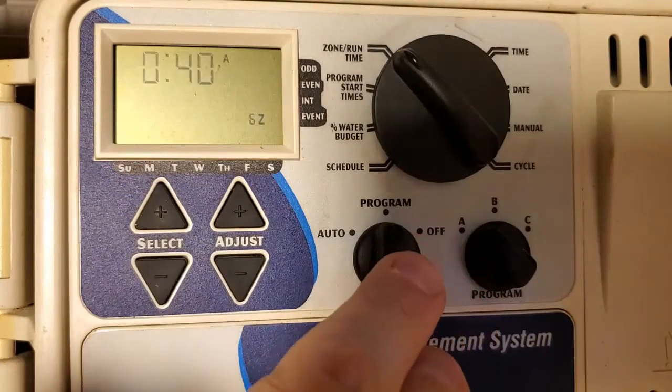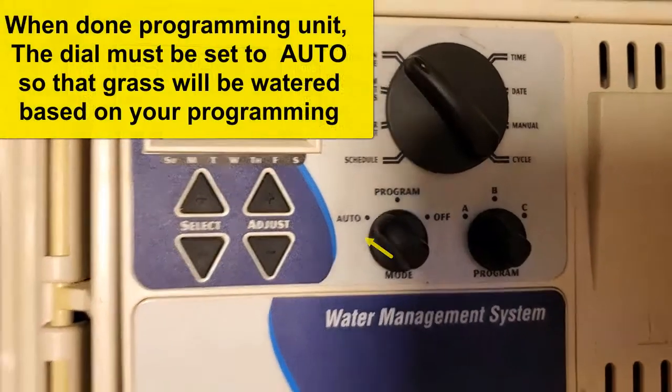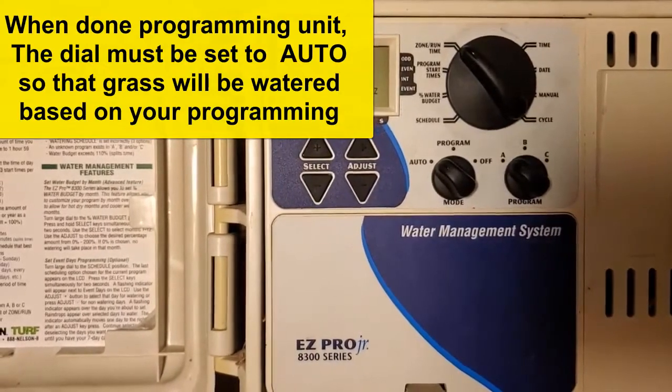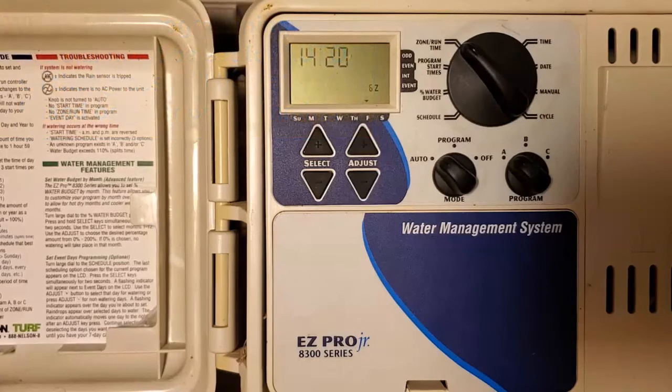So now we're all set. I'm going to set this to auto — that's it. This is a Nelson EZ Pro 800 series. Depending on what you've got, it may be slightly different, but they're all basically following the same programming method. I'll put links to my other videos on how to start up your irrigation system yourself every year, saving you about $60–$70. If you like this, please like and subscribe and feel free to comment. See you in the next one.